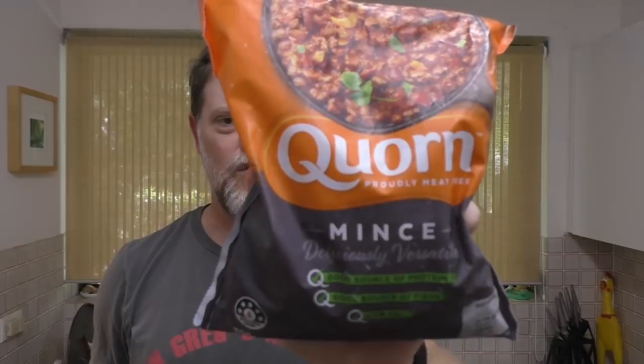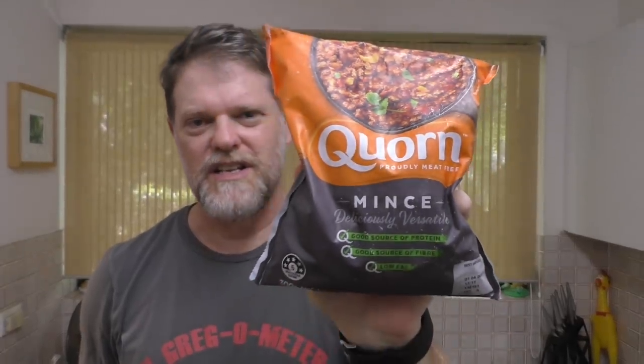Hi everyone, Greg here. Today I'm going to be doing a product review on this product right here — Quorn. Quorn is a meat-free meat, if that is such a thing. It's made from mycoprotein, which is a single-cell protein derived from fungus — and no, it's not the same fungus as when you go to your podiatrist and he scrapes your foot. Well, at least I hope it's not.